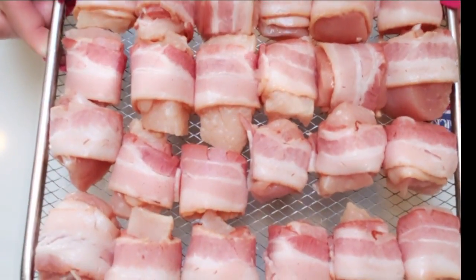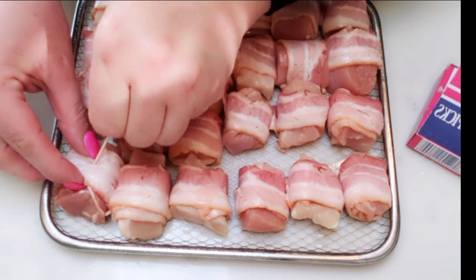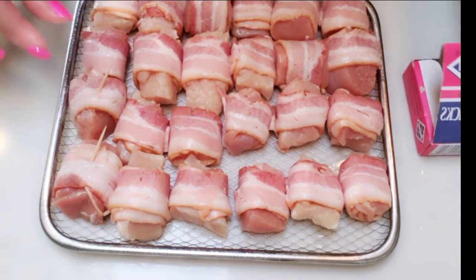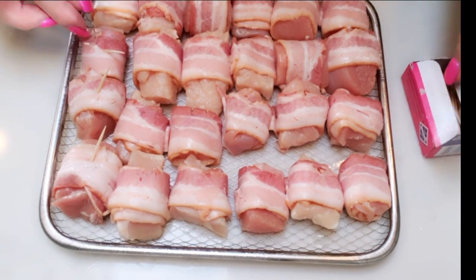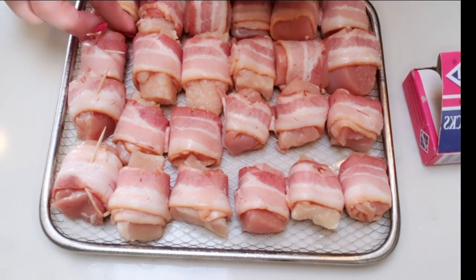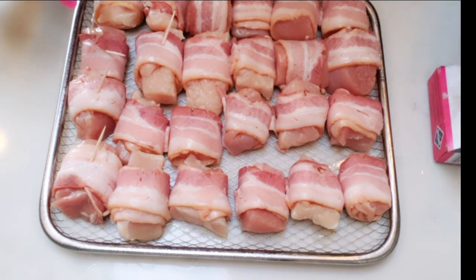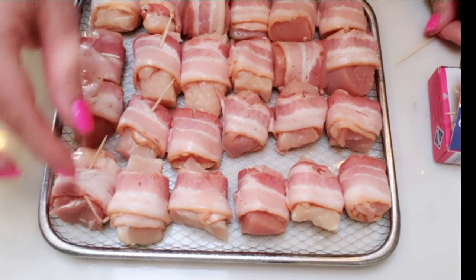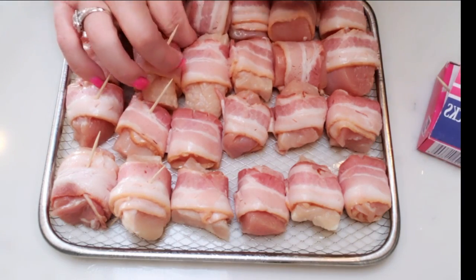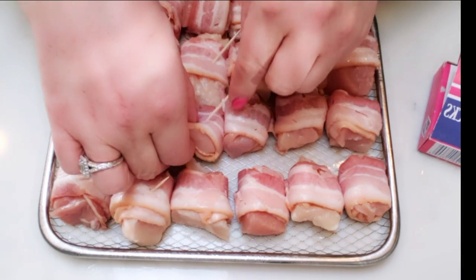Once you get all your pieces of chicken wrapped with bacon, if you have a toothpick I would recommend using it to skewer all your pieces. That helps ensure the bacon stays wrapped to the chicken pieces. The toothpicks are completely fine to put into the air fryer. Pro tip after trial and error: make sure you put your toothpicks in before you add your chicken to your air fryer rack or basket.